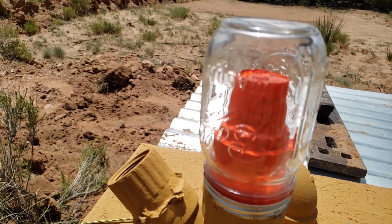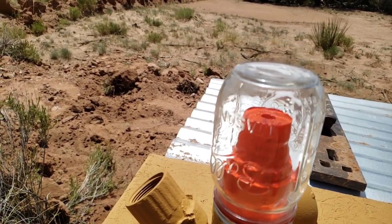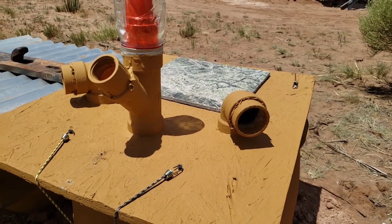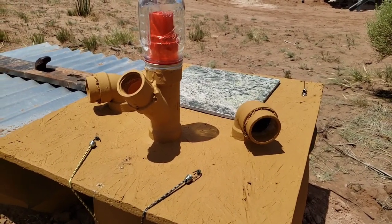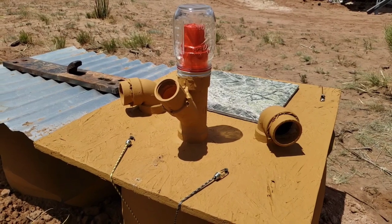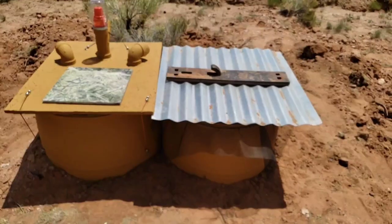The contents of the aging barrel will compost for a minimum of four months with no additional material being added. The aging barrels are aerated once every two weeks using a compost crank. The barrel containing the oldest material shall be aerated first, then the next oldest, and finally the active barrel. This ensures that pathogenic material will not be transferred from fresher to older material.